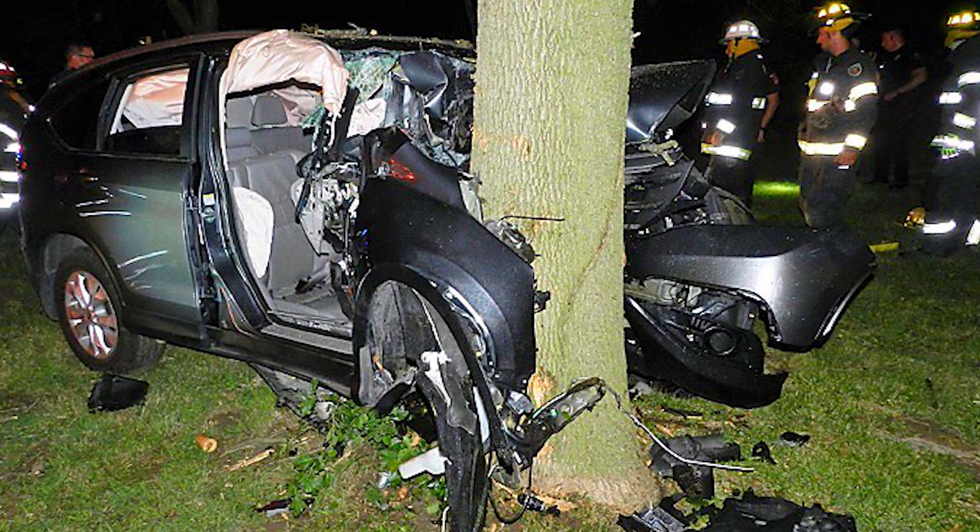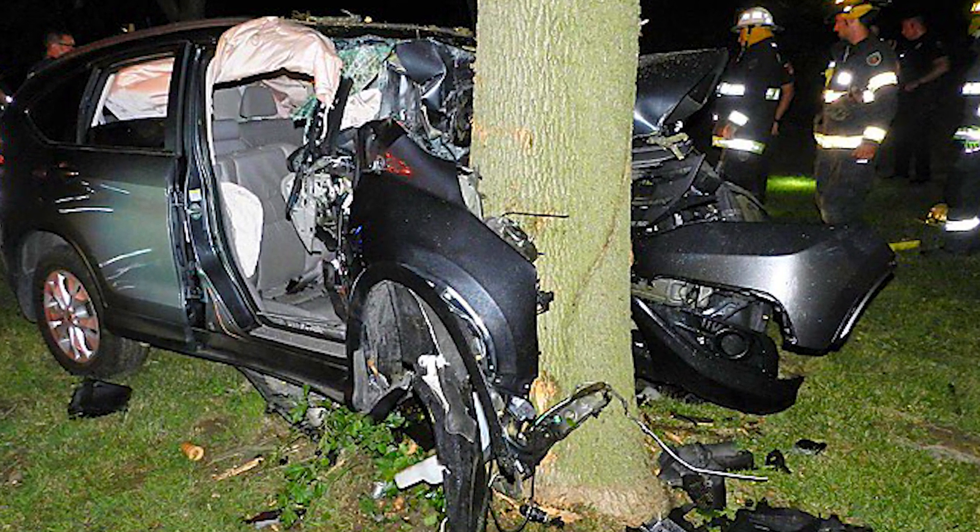I was in a horrific accident in August 2017. We were coming home from the state fair and we hit a tree. The result was both my feet went underneath the car with the engine.